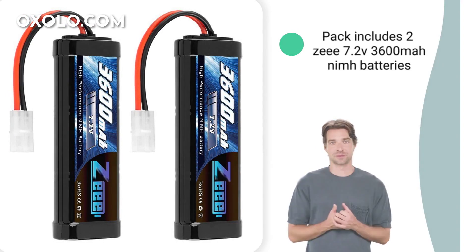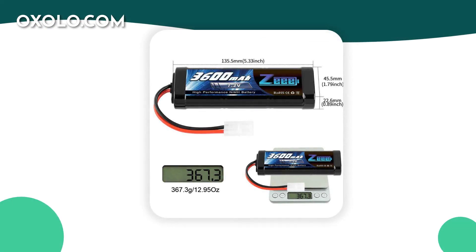Contact us for any assistance. Get ready to elevate your RC hobby with the Z7.2V3600 META NiMH battery, the perfect choice for enthusiasts seeking reliable power and performance.